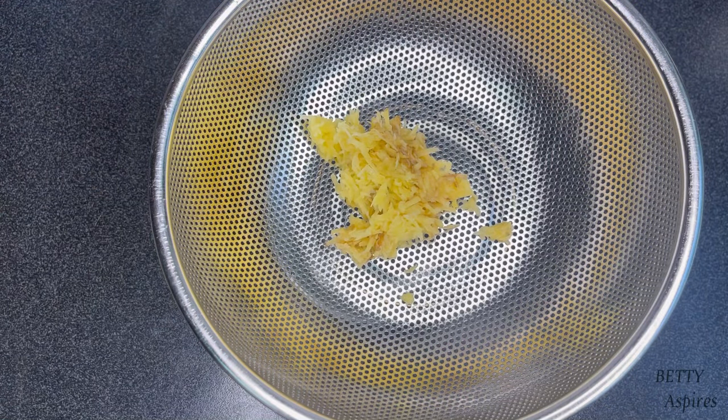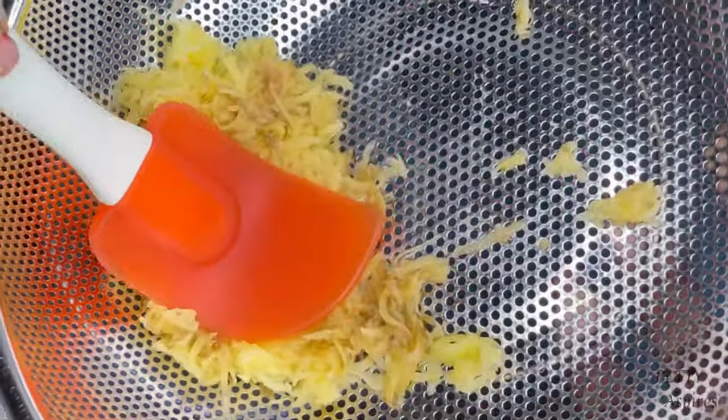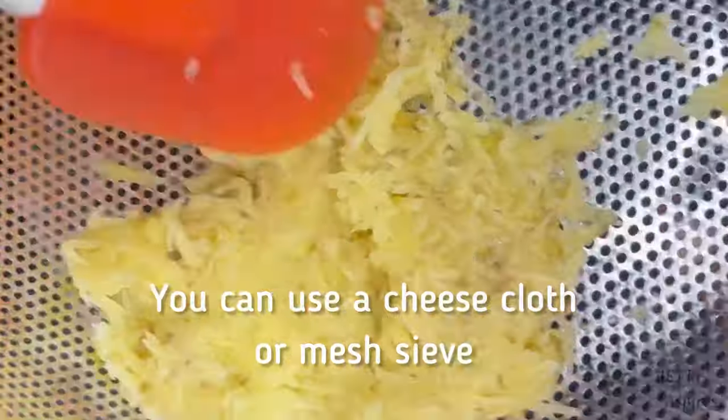After grating, I'm going to go ahead and extract my potato juice. I'm using a sieve with very tiny holes and pressing the potato just to extract the juice.